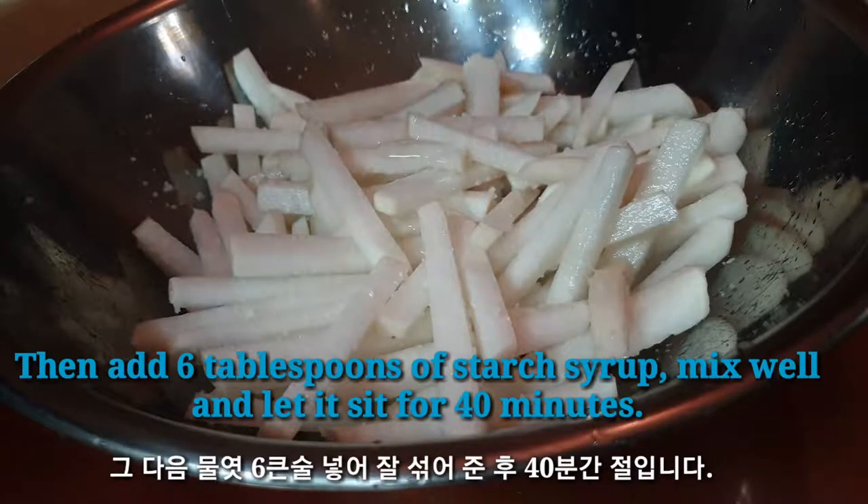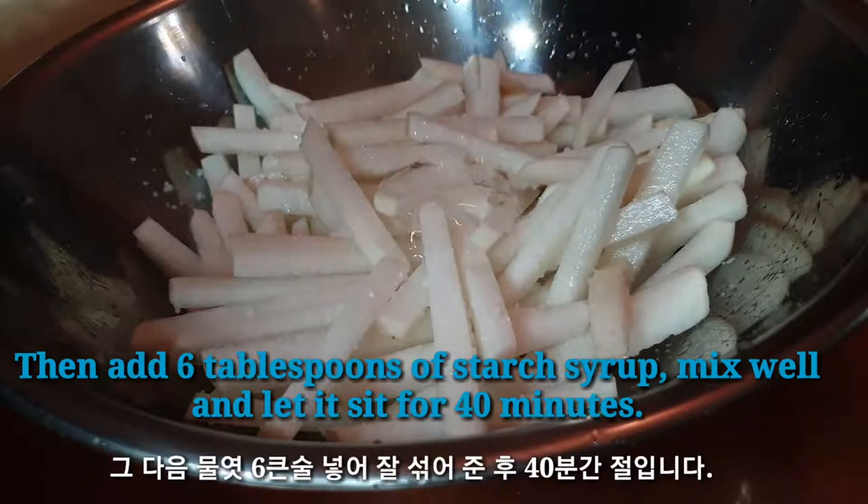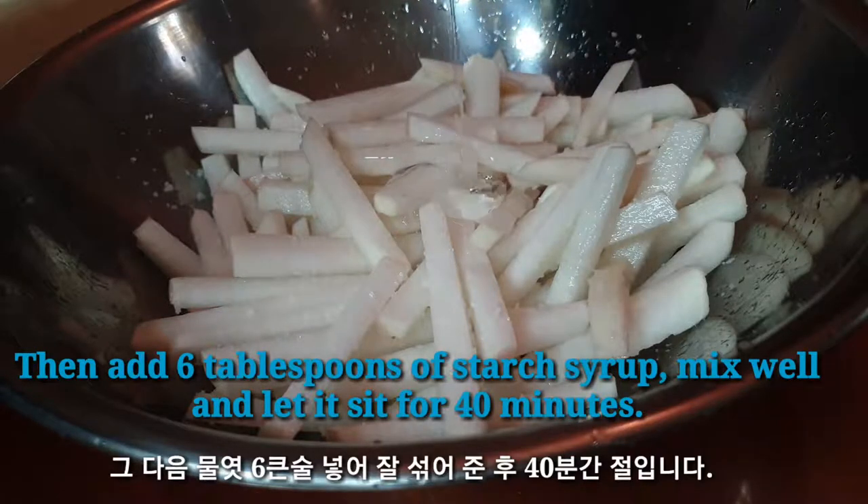Then add 6 tablespoons of starchy syrup. Mix well and let it sit for 40 minutes.